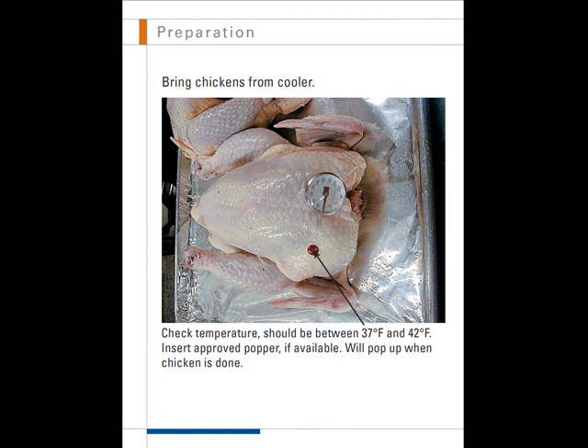While the rotisserie is preheating, bring chickens in from the cooler. Check the temperature — the raw chickens should be between 37 and 42 degrees Fahrenheit. Insert an approved pop-up thermometer into the thickest part of the chicken breast.